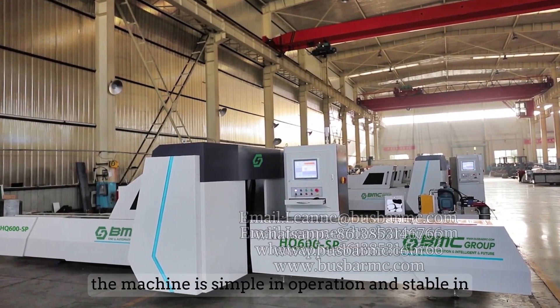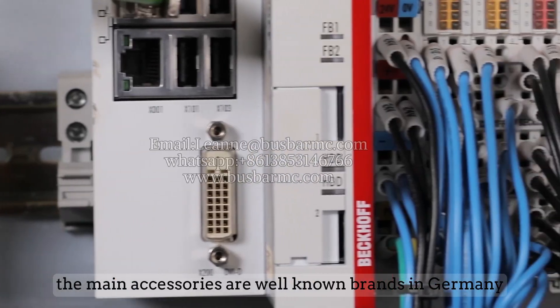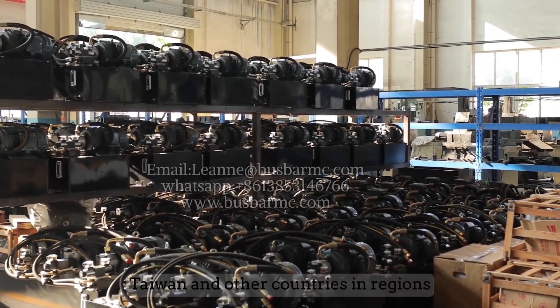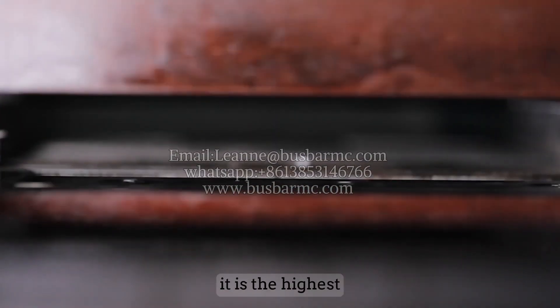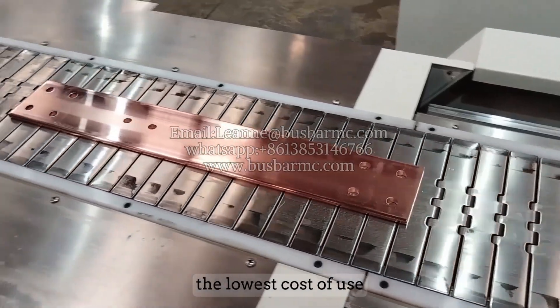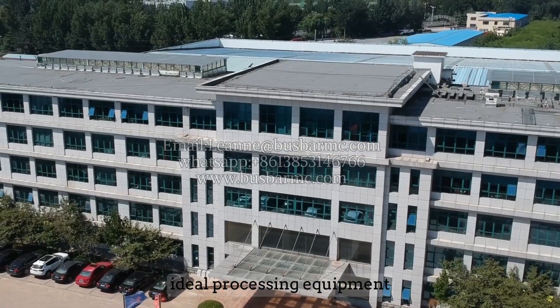The machine is simple in operation and stable in performance. Main accessories are well-known brands from Germany, Italy, Switzerland, Taiwan, and other countries and regions, with strictly controlled assembly and processing. It represents the highest level of automation in the bus bar processing industry, the lowest cost of use, and the most competitive ideal processing equipment on the market.